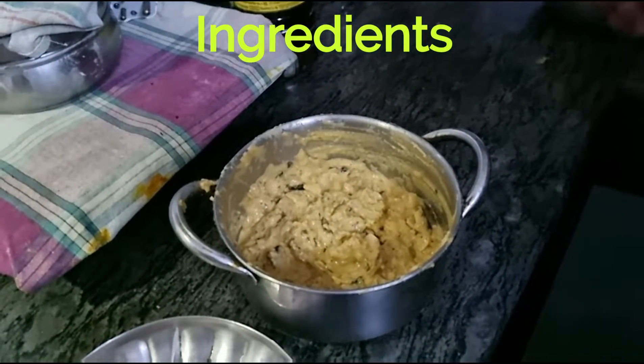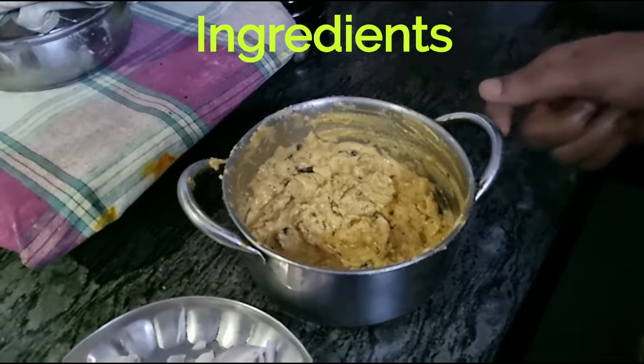Namaskar! Welcome to Adidas kitchen. My name is Vijaya and today I shall be making Punjabi style Kadi — let's hope you like it. So let's look at the ingredients required for Punjabi Kadi.